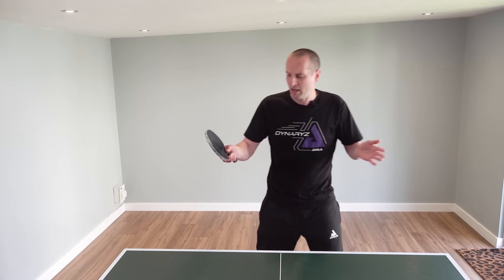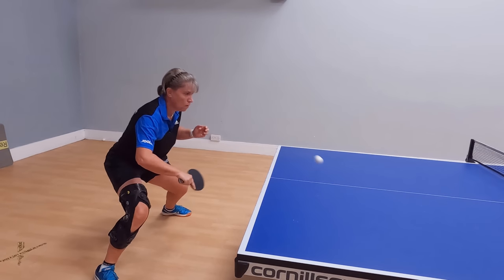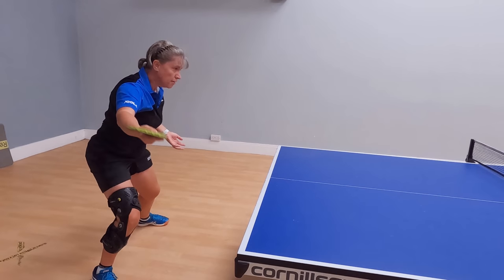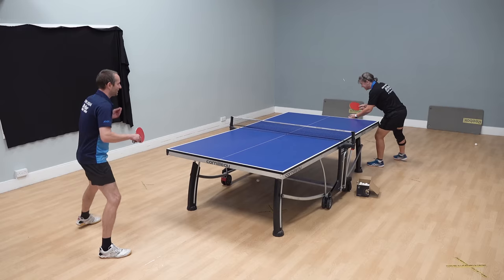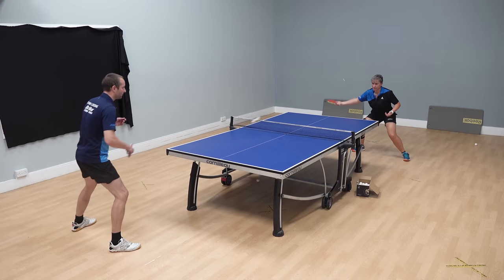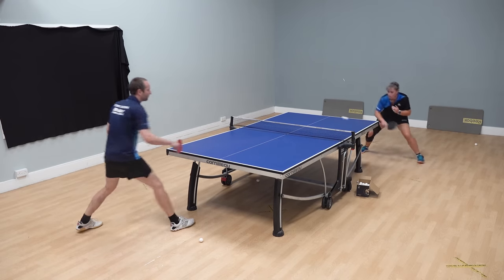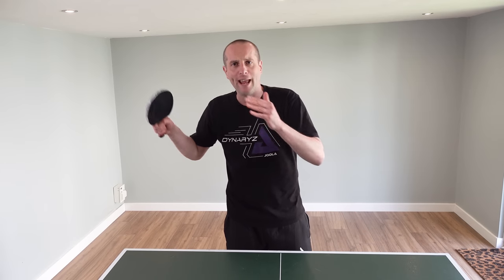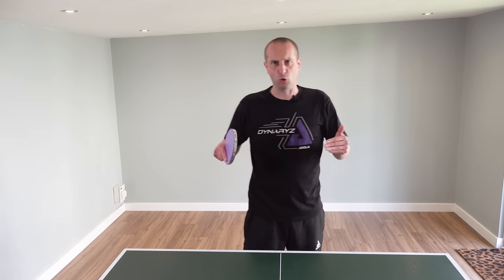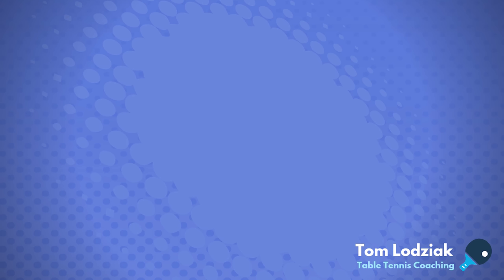Some great tips here from Emma — she really does have a lovely fluid backhand loop technique. If this is a shot you don't really play at the moment or something you're trying to develop, Emma's technique is a really good example to try and copy: it's very spinny, very reliable, and very effective. Thank you very much for watching and a big thank you to Emma for sharing her tips. I'll have more videos featuring Emma in the future, so please subscribe to my YouTube channel.